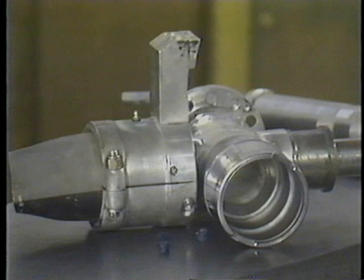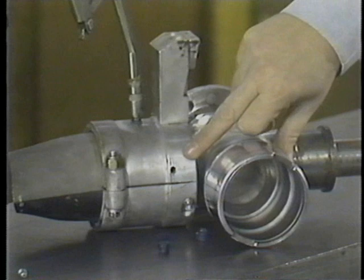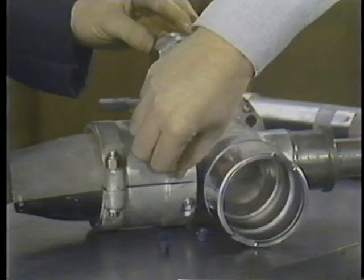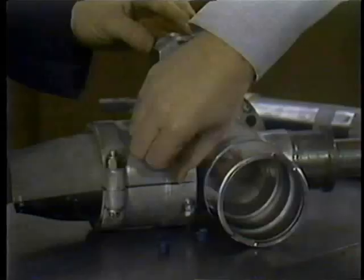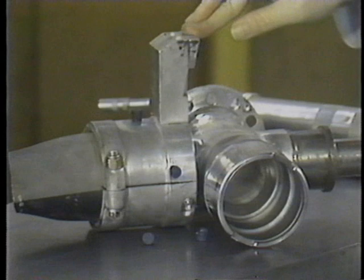The second type of propeller that Hartzell manufactures is what we call a steel hub unit. On this particular propeller, lubrication is pushed into the zerk fitting, and once the system is completely full, the grease will come out of the zerk fitting hole. When the system is completed, we will replace the zerk fitting in the hole, and each of the fittings will be covered with a lubrication cap. Certain types of propellers have no lubrication facilities and cannot be lubricated once the propeller has been installed on the aircraft.